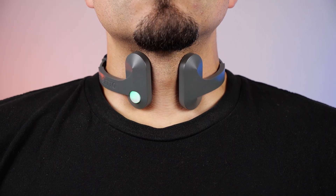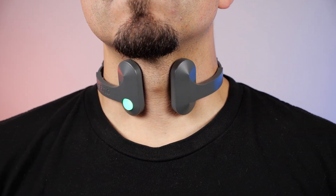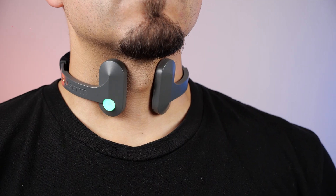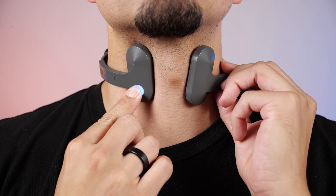I've been using both versions of Pulsetto regularly over the past couple of weeks. Starting with the original Pulsetto, the stimulation was surprisingly calming right from the first few sessions. It's this mild tingling or pulsing at the front of the neck, and depending on what strength you have it set to, sometimes you can feel the pulsing or twitching up towards your jawline. Not unpleasant at all, and you get used to it very quickly. It doesn't feel like a dramatic switch being flipped — more like a gentle nudge that gradually brings your nervous system into a lower gear.